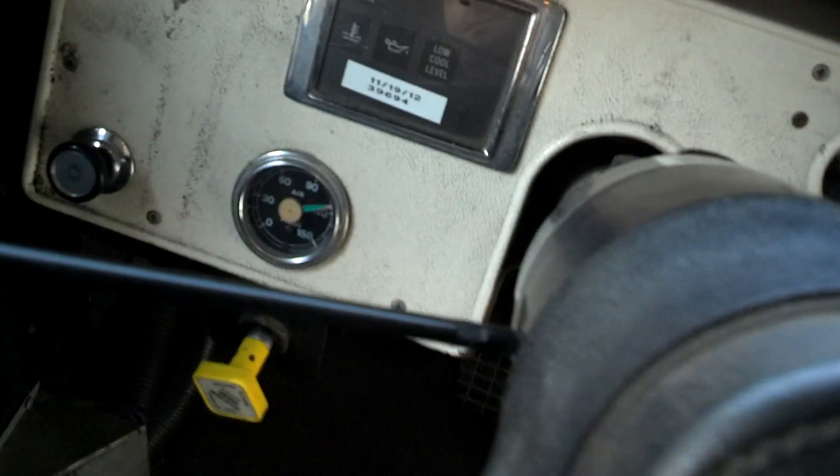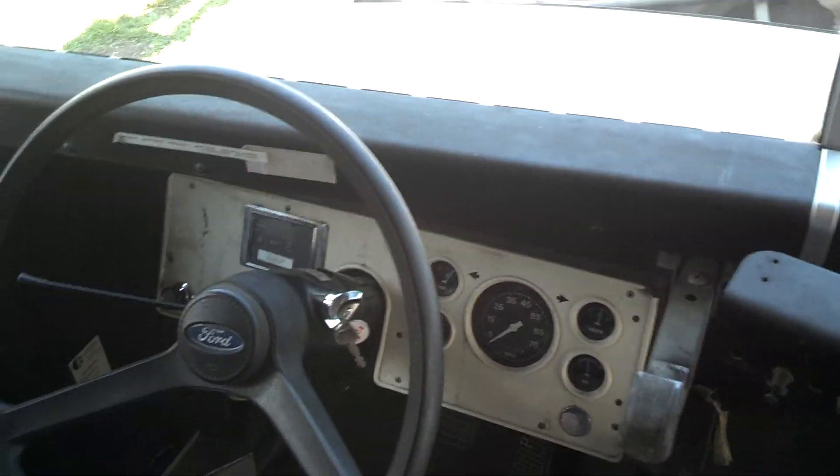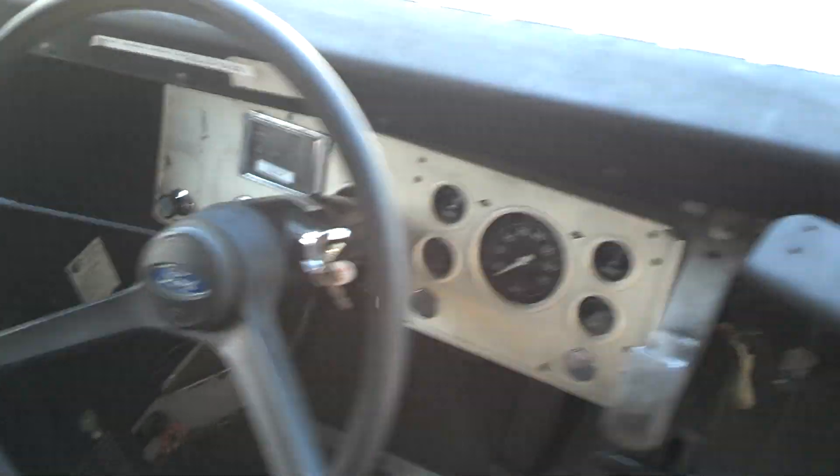It popped up — I heard it spit. We're sitting at about 115 PSI. This is a good bus — this is a very good bus.